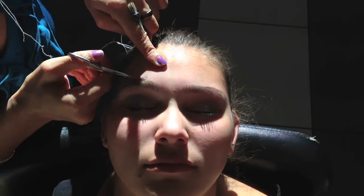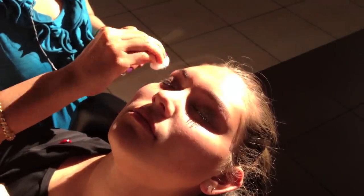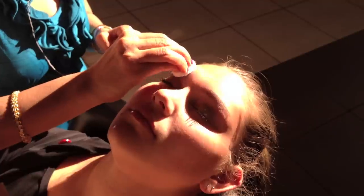Now she's just brushing them out to make sure they're even and trimming the rest. Trimming doesn't hurt at all, so don't even be worried about that. I usually get my eyebrows done every two weeks because they grow fast. The last thing they do is apply an antiseptic, which just cleans it up a little bit.